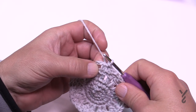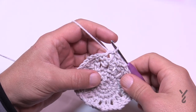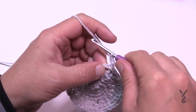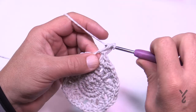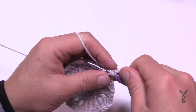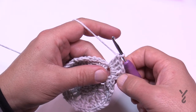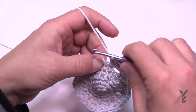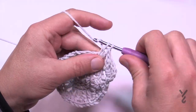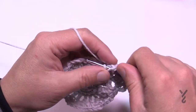Round six: slip stitch over to the chain-two space first, then chain three — which counts as a double crochet — and put four more double crochets into that same space. The chain three plus those four gives you five. Jump to the next chain-two space and put in five double crochets, doing that all the way around. Five double crochets in each chain-two space, then join to the top of the beginning chain three.